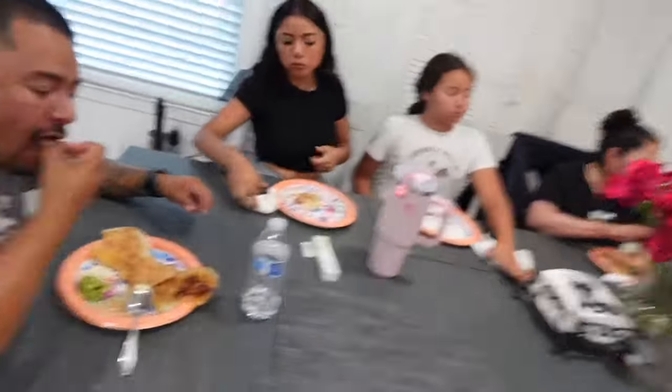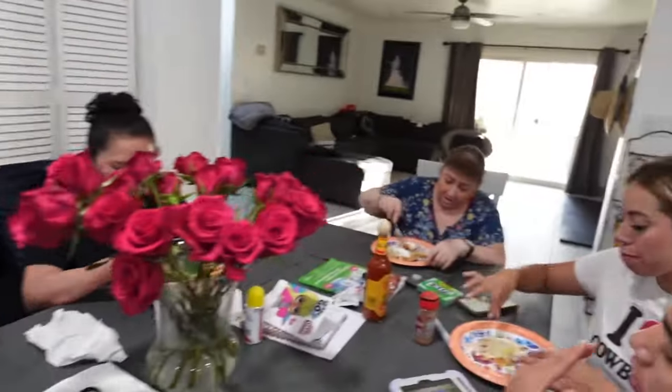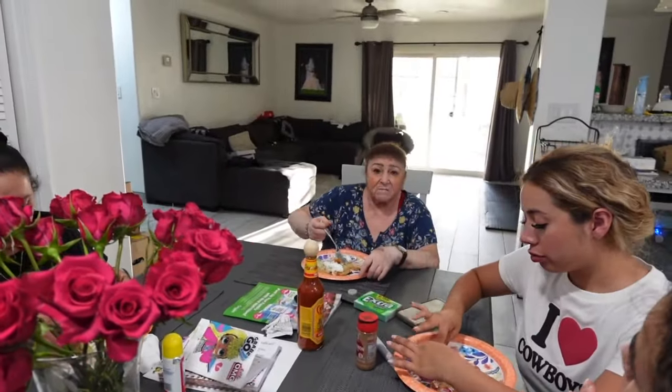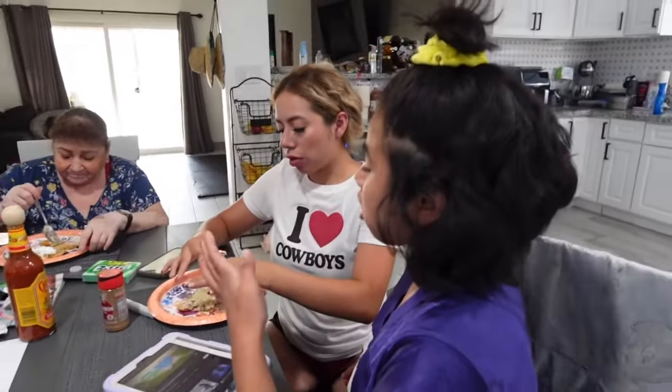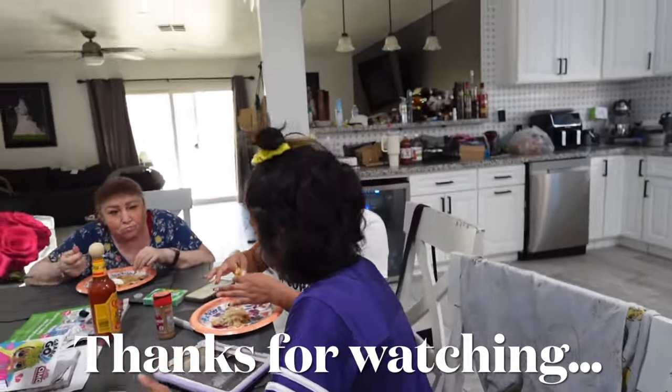Moment of truth — everybody's already eating! Is it good, honey? Oh yeah, he forgot salsa! Elia's already done with hers. So good! Everyone's enjoying the pupusas.